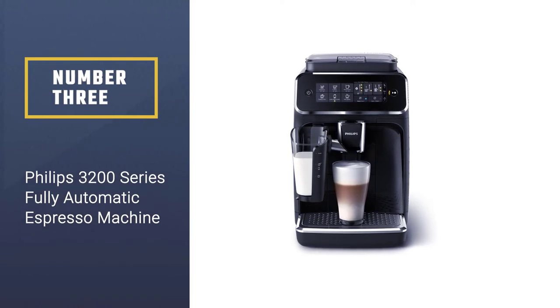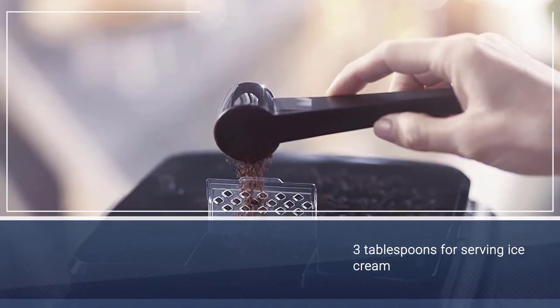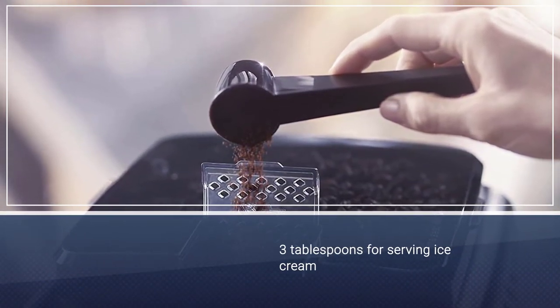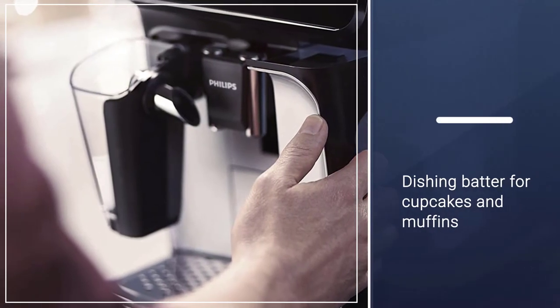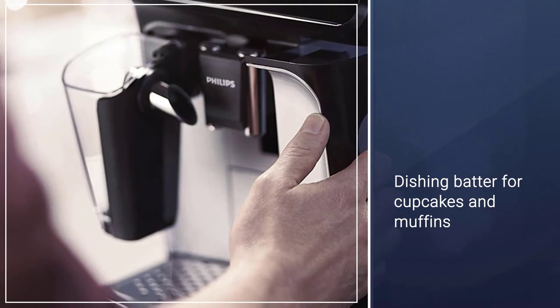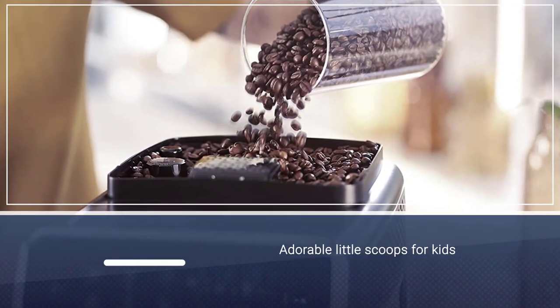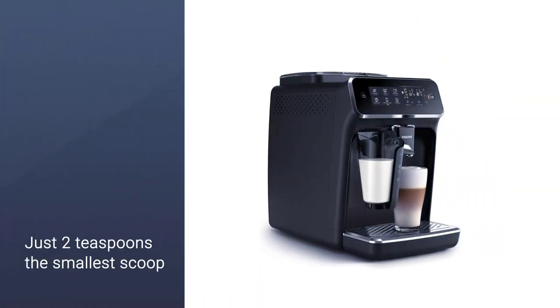Number 3: Philips 3200 Series Fully Automatic Espresso Machine. I was sent a Philips 3200 Series Fully Automatic Espresso Machine sample unit for review. My first impression was the relatively compact size of the machine, especially given the built-in grinder, the removable water tank, and room for drink prep. However, it does require more counter space than your average drip coffee maker.